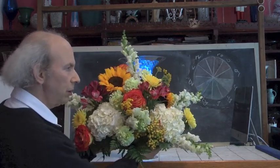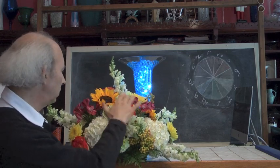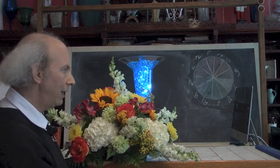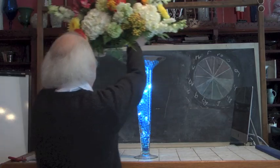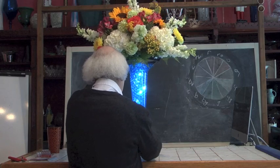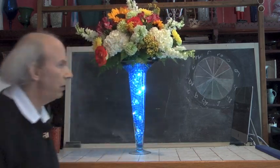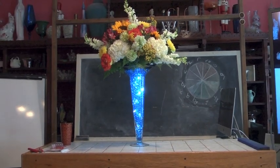You can see in this particular piece we've got all kinds of things: hydrangea, tansiero, viburnum berries, roses, alstroemeria, sunflower, and snapdragon. It is an amazing piece in and of itself. However, when we take it and add it to something like this, notice how we've got something that is even more amazing, because now we've incorporated our lighting effect.